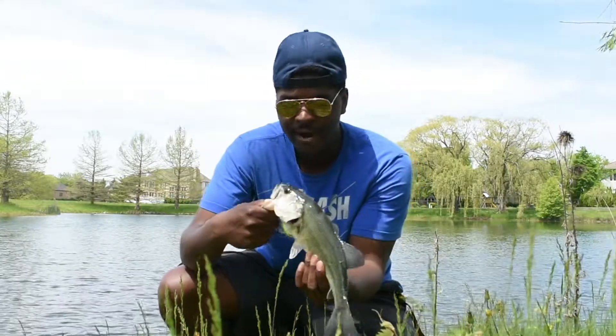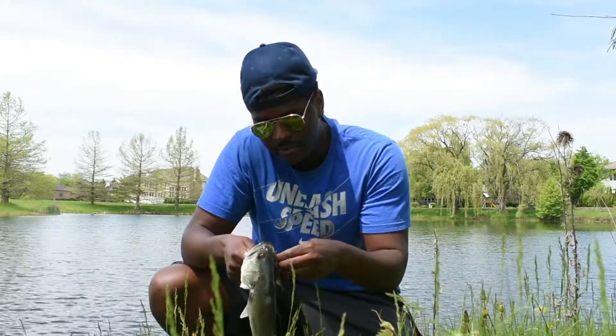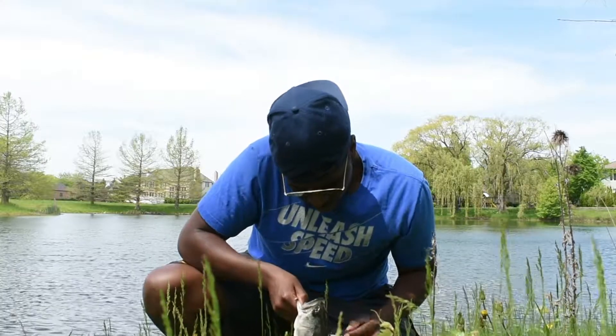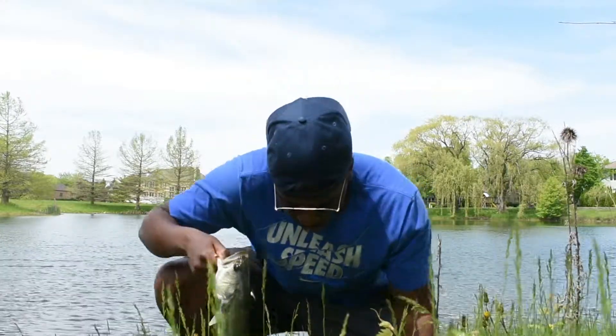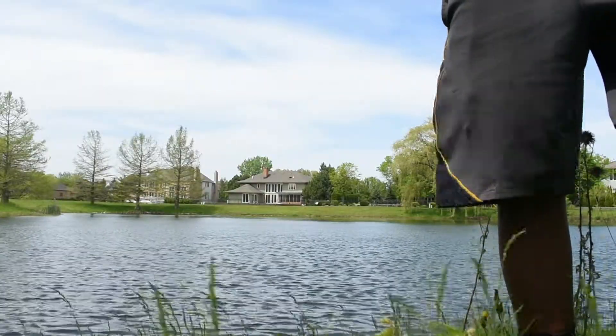He finally gets it — got him on that KVD 1.5. This guy followed it in. Alright guys, it's a little past 2 o'clock and we've been going since 9:30, so we definitely need a lunch break. Right now we're five to five. Definitely been catching some good bass — tied up. We'll see what we can do after lunch. Today's going very well, I definitely got to say that.